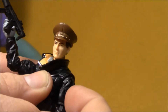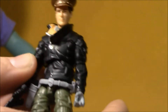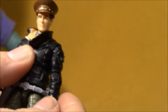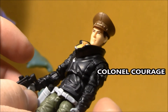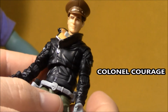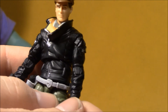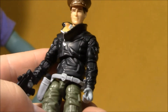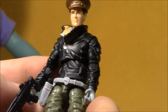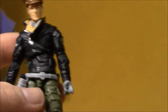The G.I. Joe hierarchy is very muddied. You know, you have General Hawk who is the leader, but then they throw in these other people — Admiral Keelhaul and Major Courage, Captain Courage, something like that — I forget. And General Flag. And that muddies the water of who's in charge. So I never really knew what to make of this character too much, but he is pretty cool.